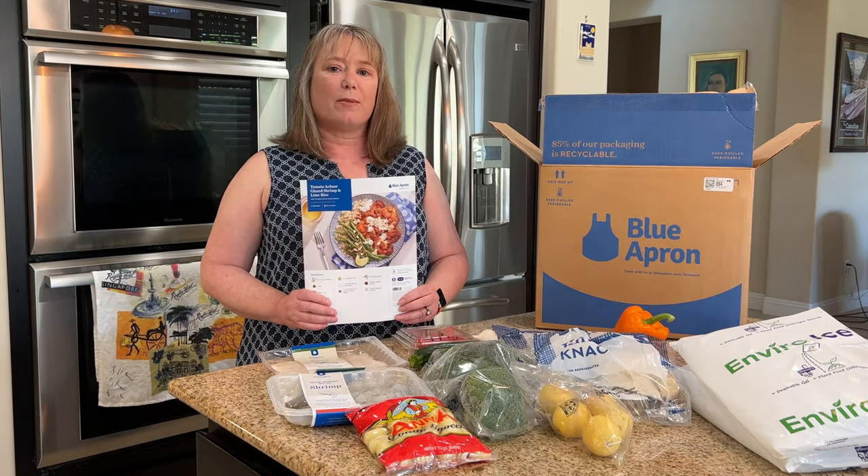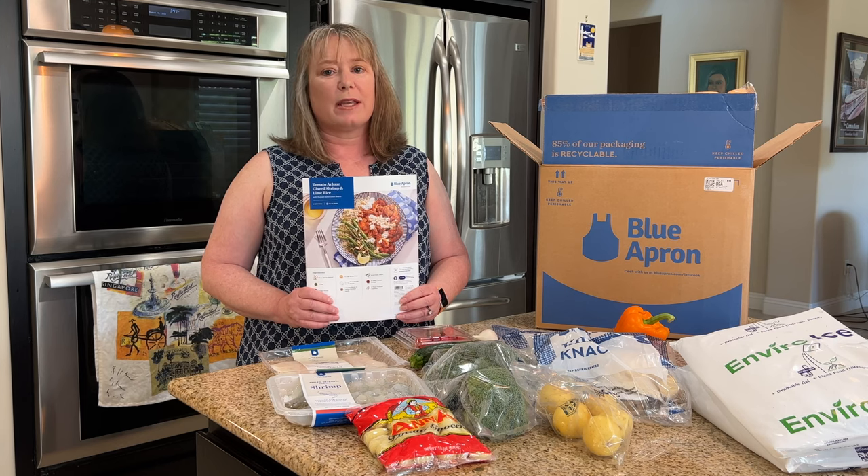So that's what's in our Blue Apron box for this week. Hope you enjoyed this video. Thanks for watching.